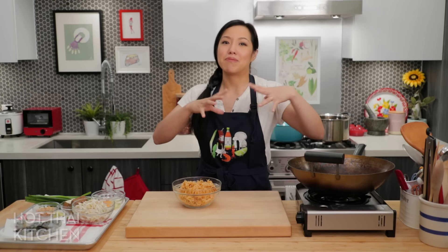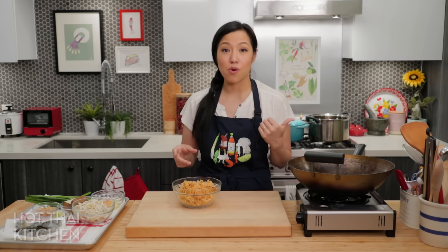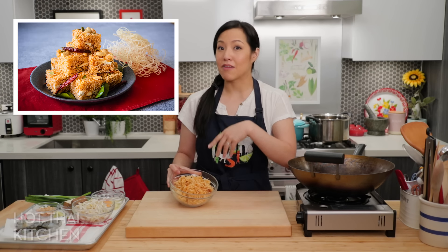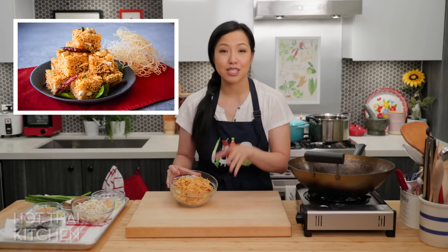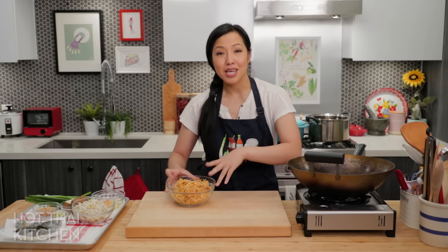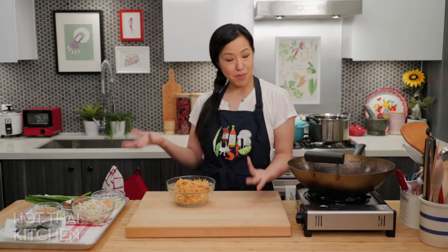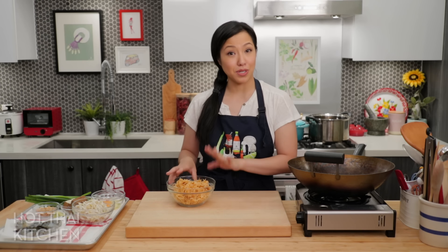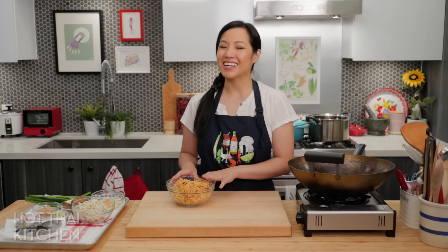This is actually part two of my Mii Grob series, where in the first video I showed you how to make these sweet and sour crispy noodles, which you can have on their own as delicious snacks. But in this video, I'm going to turn these into a luxurious meal. If you missed that video, make sure you check that out first — I'll link to it below because we're not going to cover that part. Alright, let's get started.